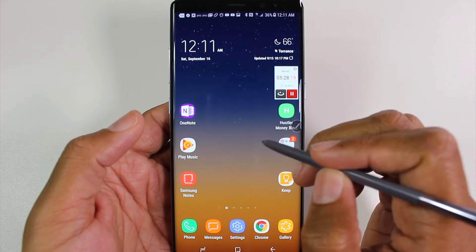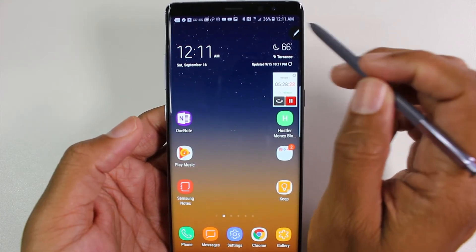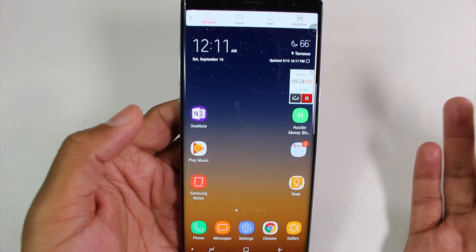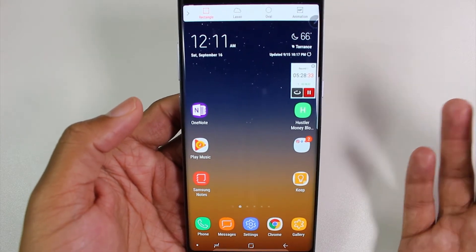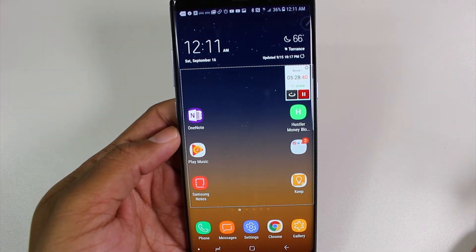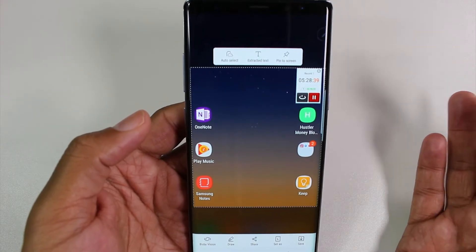The next way is using the S Pen. You have your little S Pen guide here — when you tap that, you can just tap Smart Select. You can think of this like taking a smart screenshot, because maybe you only want a certain section of the screen and not the whole screen. So I can just select this section right here versus having to take the whole screen.